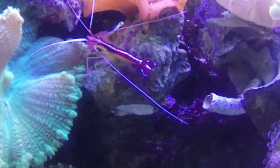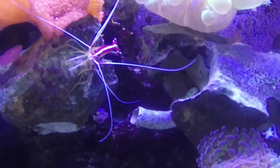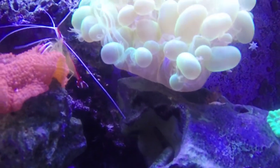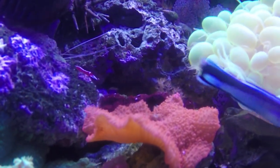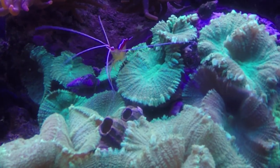And I think that's about it for the cleaner shrimp. It's super easy. I'd definitely recommend one if you've got a tang in your tank, because tangs are going to get stuff all the time, and these guys will definitely keep them clean the way you want. Thanks for being here, guys. This was all about the cleaner shrimp. Hope y'all have a good day.